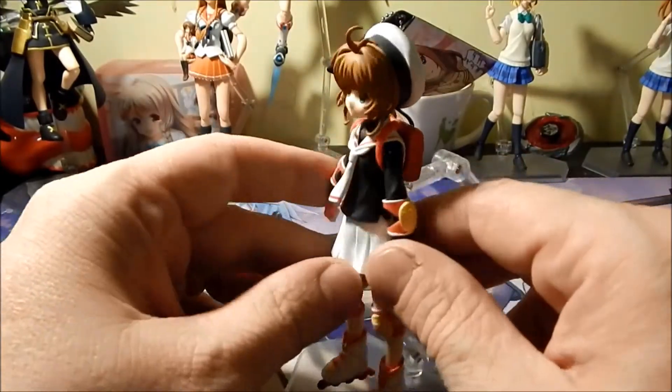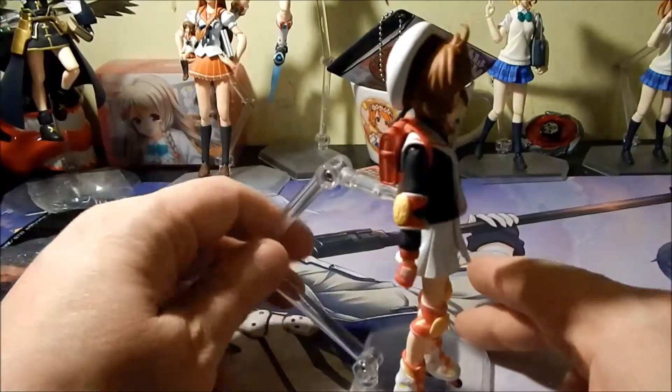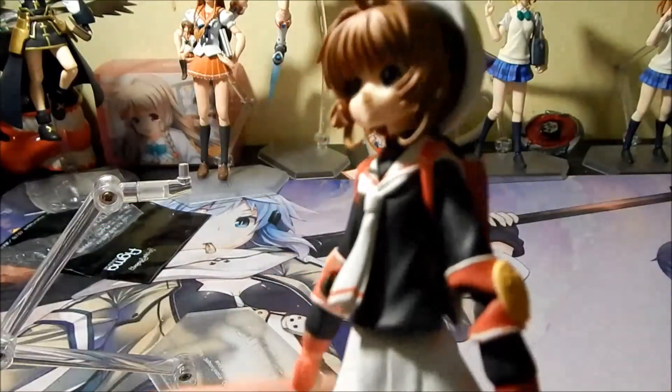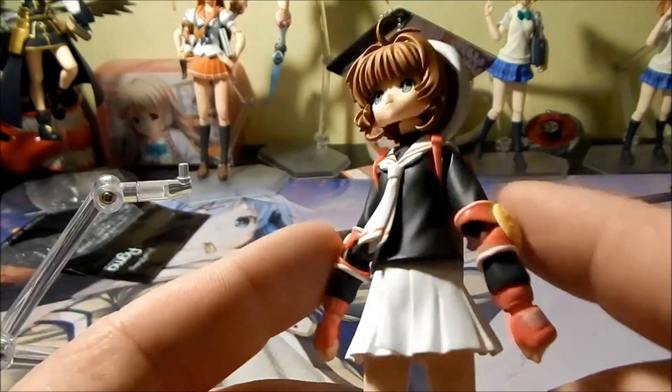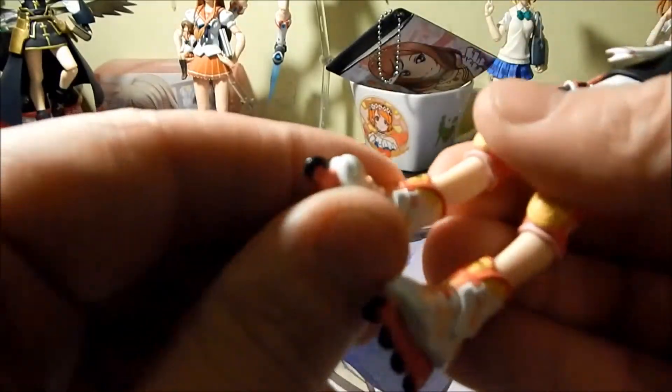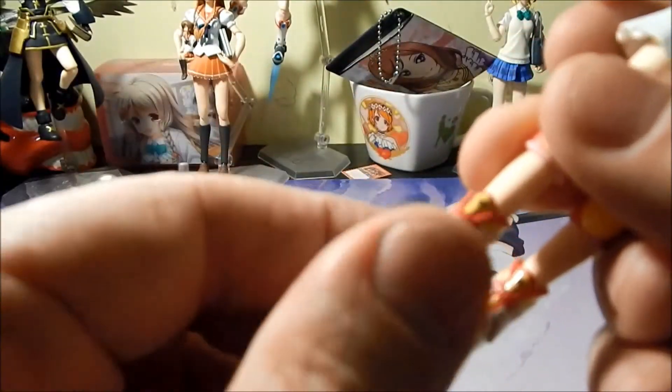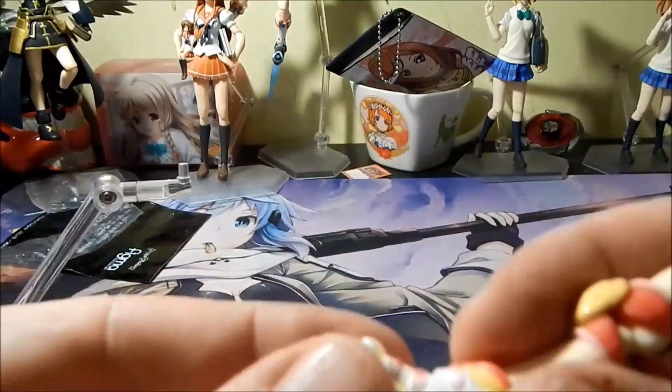Here is Sakura with her skating equipment on and her school bag. The base goes in at the bottom. She has her wrist guards on, her elbow pads, and her knee pads — it still allows for articulation at the knees — and her skates. Her legs from the knee down don't have much forward/back movement, but they do go back and forth a little bit on both skates, and you do have left-to-right movement. That's her with her hat on and her skates on.